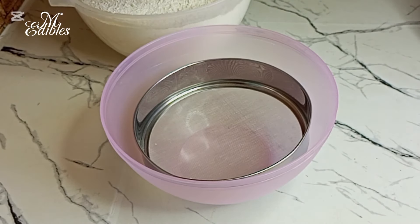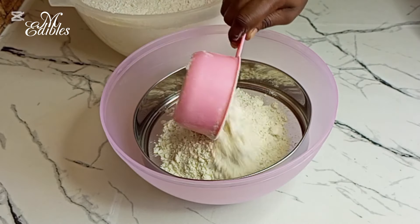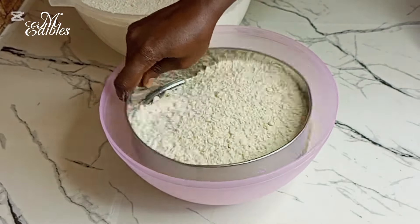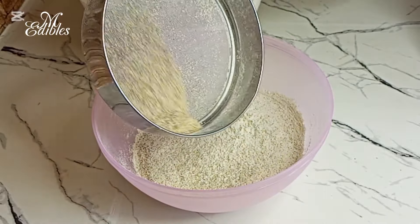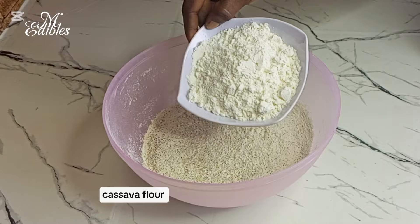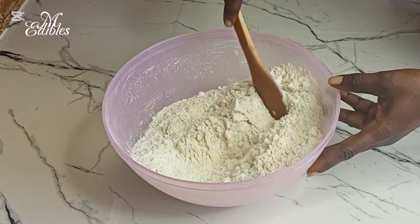I'll be using two cups of flour. This is the chaff — I will not throw it away, I'll add it to the flour. This is one cup of cassava flour; I add it to the beans flour and then I mix all together.